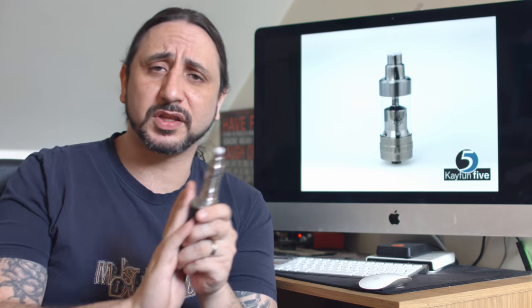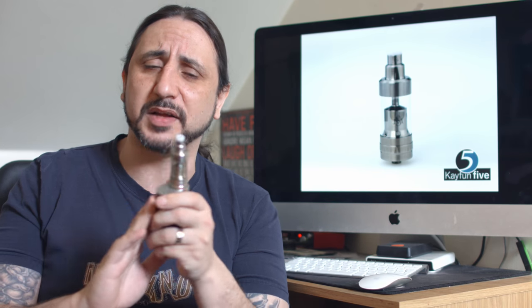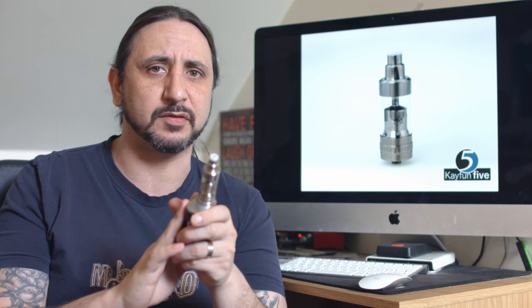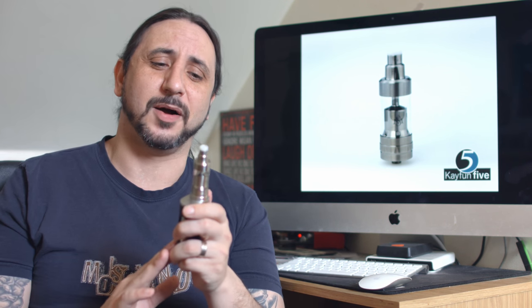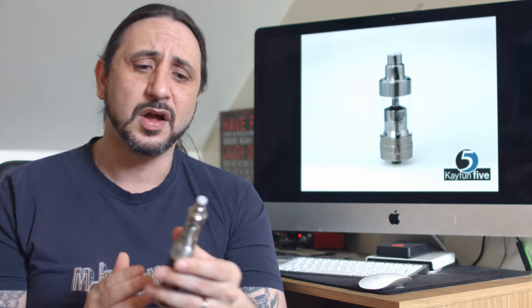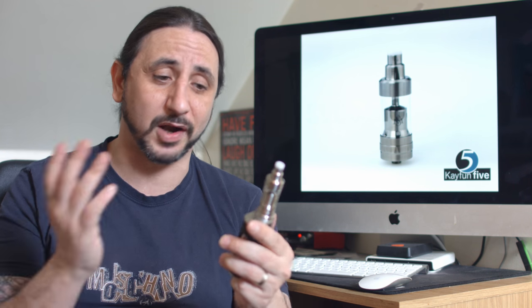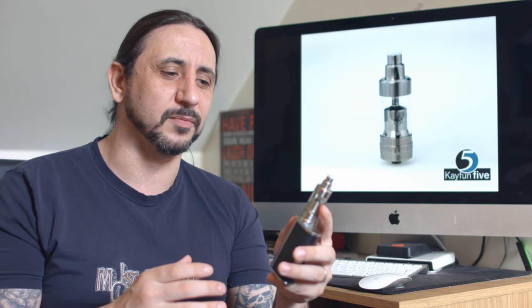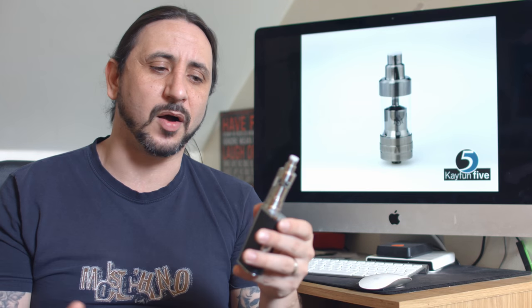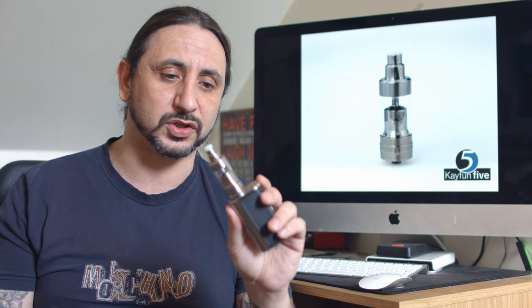Price on these on Creme de Vape at the moment are advertised at around 95-96 pounds — so just under a hundred, which is refreshing and really nice to see. It could have easily had a 120-130 pound price tag on this. Just under 100 pounds is a great price. I think it might even be one of the cheapest atomizers in this sort of vein, and that's really good indeed.